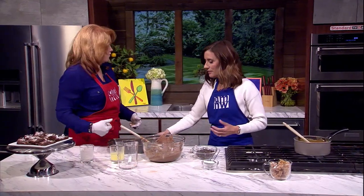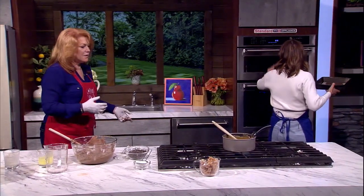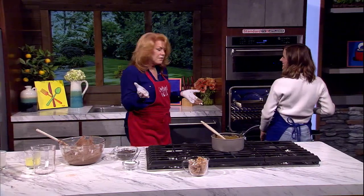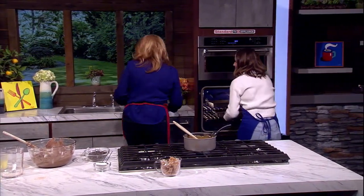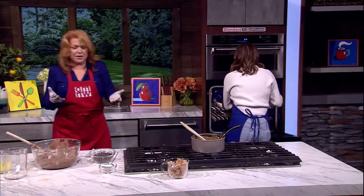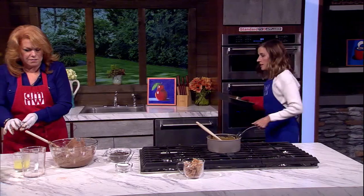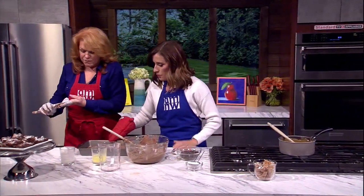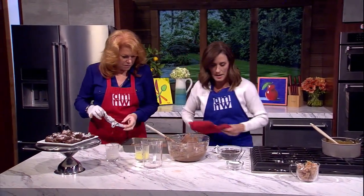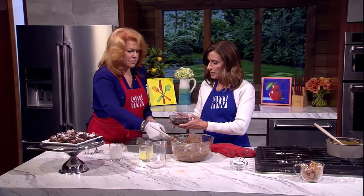Let's throw it in the oven as if we had done it — eight minutes later, we have one in there. Here's a hot pad. So it's a little firm but thin. This is just the first baked layer.